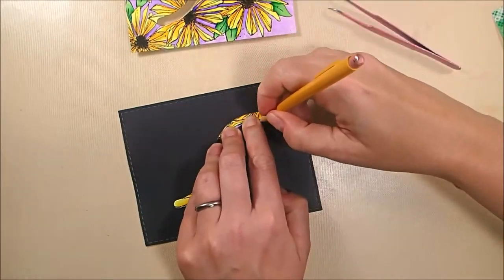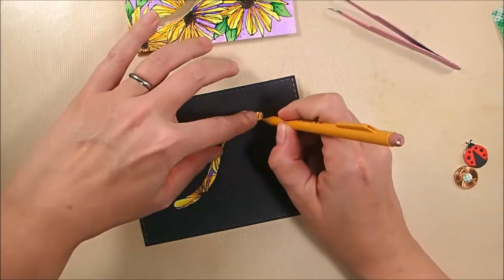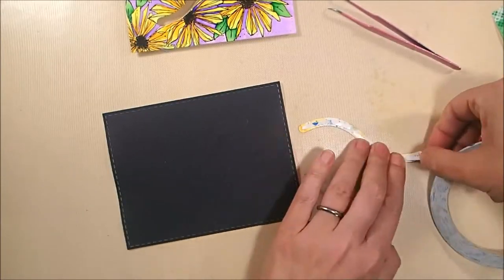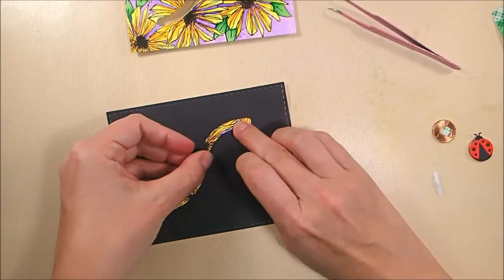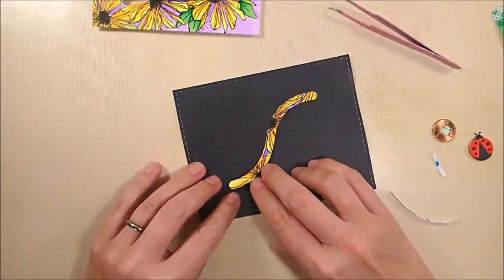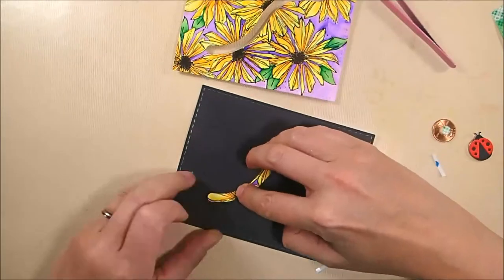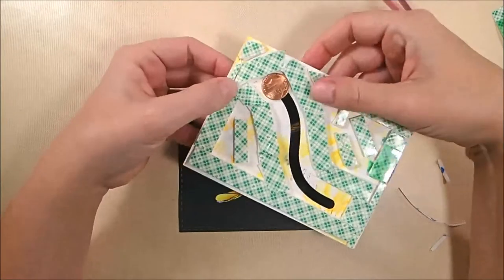I'm lining it up using my floral panel that's got the two layers of foam tape on it, and then tracing it with a pencil so I can put it back in place. Now I'm using three millimeter double-sided adhesive tape from Elizabeth Craft Designs to stick it down onto the black soft finish cardstock. If you don't press the double-sided adhesive tape very much initially, it's super easy to just pull it up and adjust it a little bit. Then you can press it down firmly and it'll stay in place.